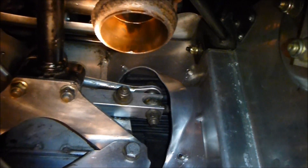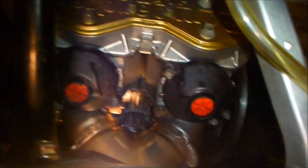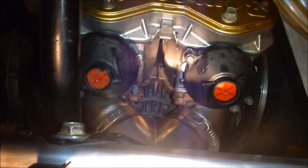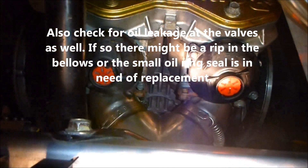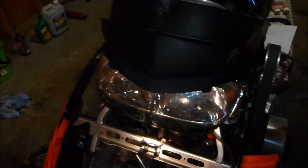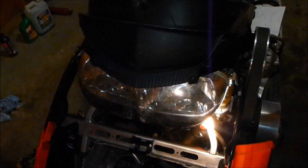They're probably about 200 bucks for a new one. Next thing I check is my reed valves. I always take them out and clean them up, although this year they were pretty clean — just a little bit of carbon on the sides of the valves and that was about it. I've switched over to AMSOIL synthetic injector oil from the Shell synthetic, and this stuff seems to be doing better.